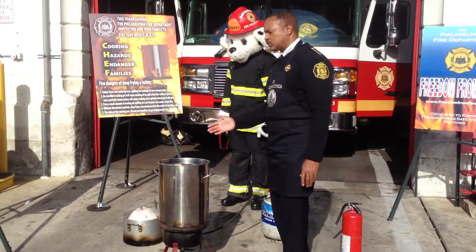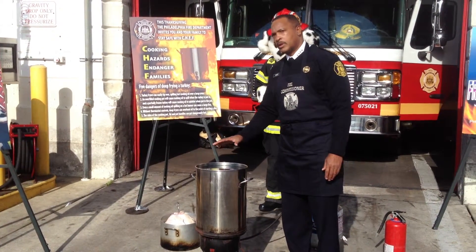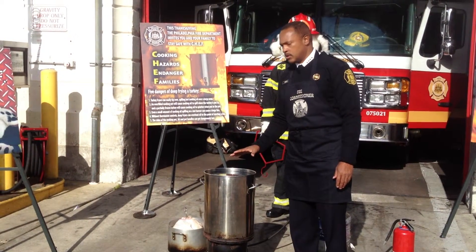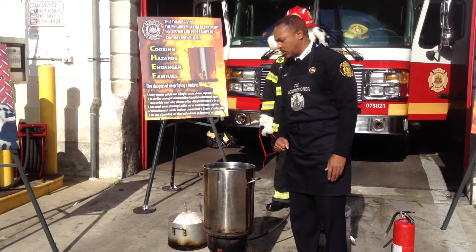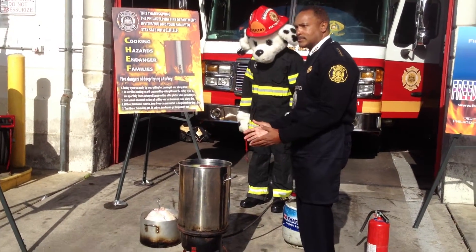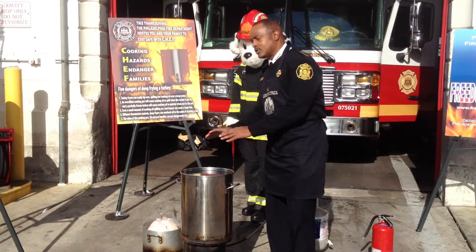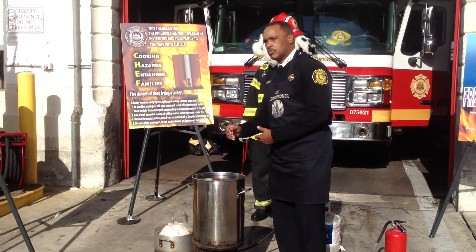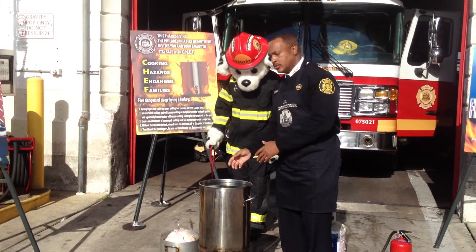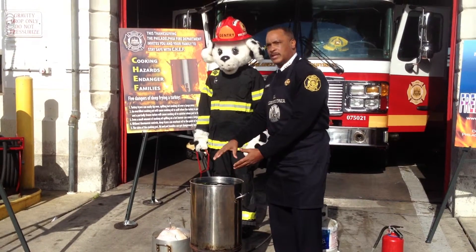Another important factor is to make sure your oil level is not too high. We're using water for this sample so you can see what happens if you fill your oil level too high. Before you start cooking, put water in the pot first and test the water level to make sure it won't overflow. Then mark on the side where the water level should be, and then you put your oil in there to that mark.